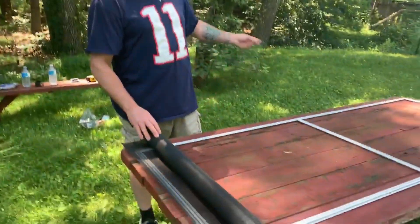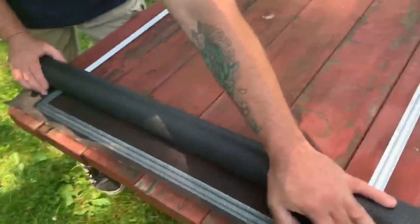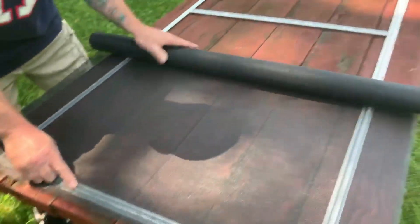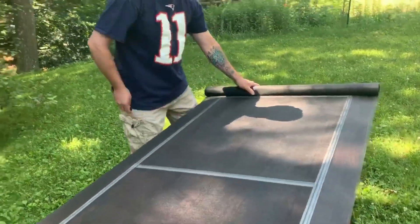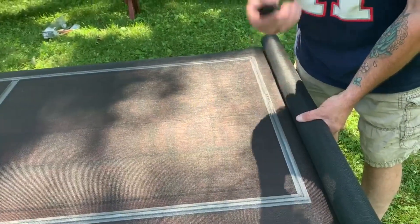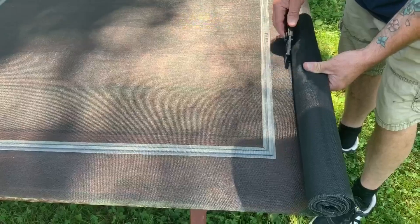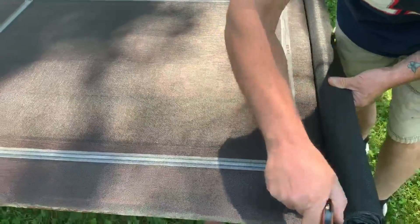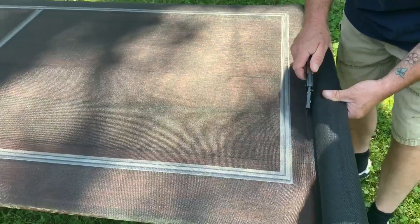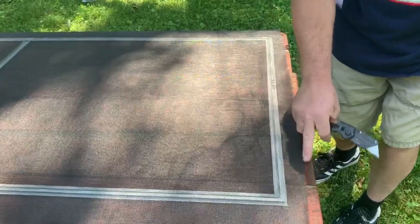We got the frame ready to go, ripped that old screen out, and saved the spline. Now I got my bug screen — it's wider than the frame, which is great. I went past about an inch to an inch and a half on the overlap; there's no set amount. I roll it all the way to the end, take my utility knife, and cut it. If you care about what you're cutting on, put something underneath — this is my old rotten picnic table so I'm not worried. I eyeball the same distance on the other end, make it short, cut across and then work my way all the way down. If this were your kitchen table, your husband or wife would murder you, so put something down.